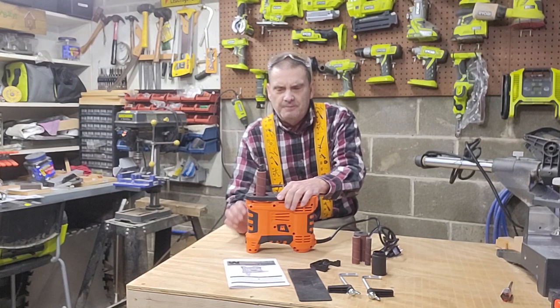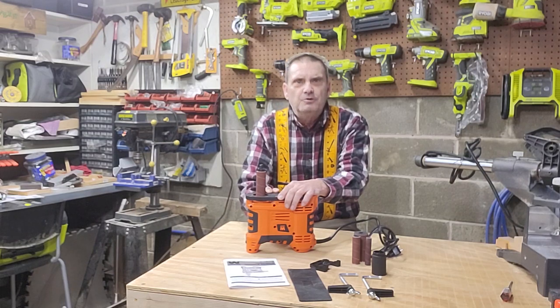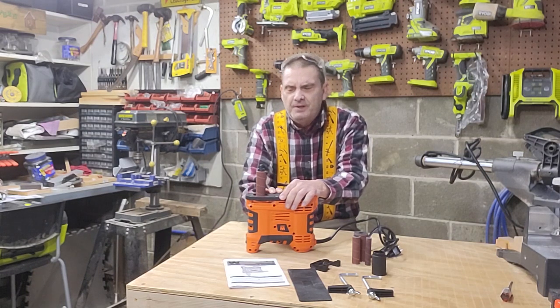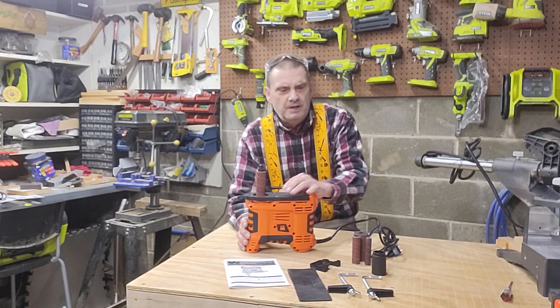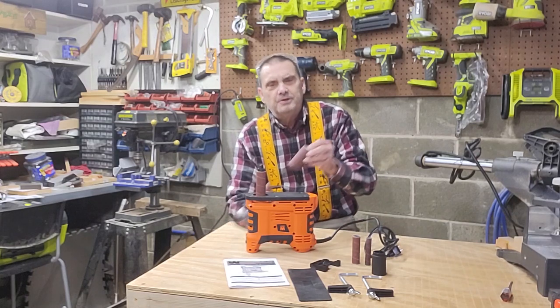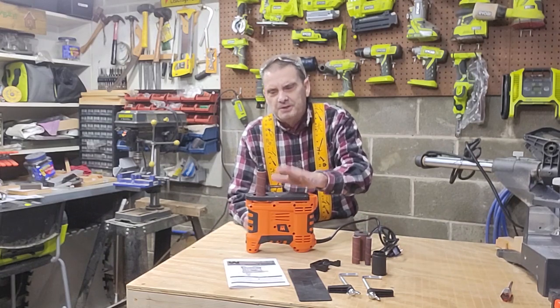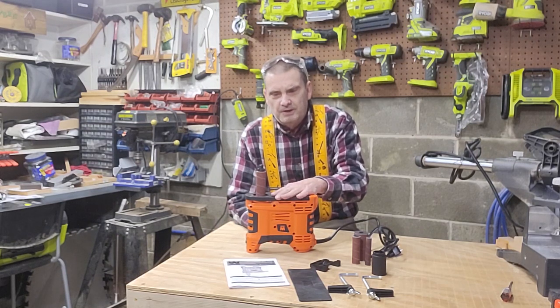I purchased this because the benchtop ones take up a lot of room and I don't have a lot of room in my shop, so I can take this down and put it away. And I can actually mount it to the bench and work with it. Yes, the spindles — you don't have as big of spindles as you can get with the benchtop. This was just over $50 and the benchtop ones I was looking at are well over $200 — $225 to $250. So I'm going to give this a try.